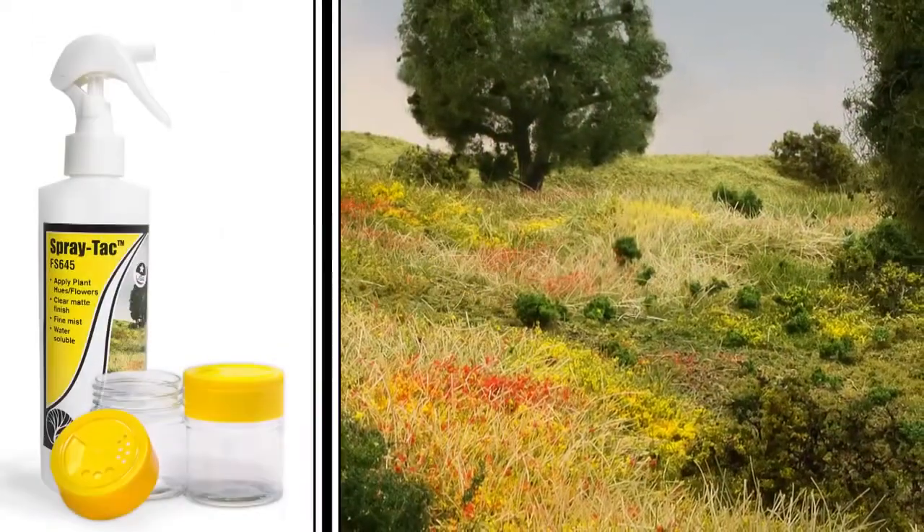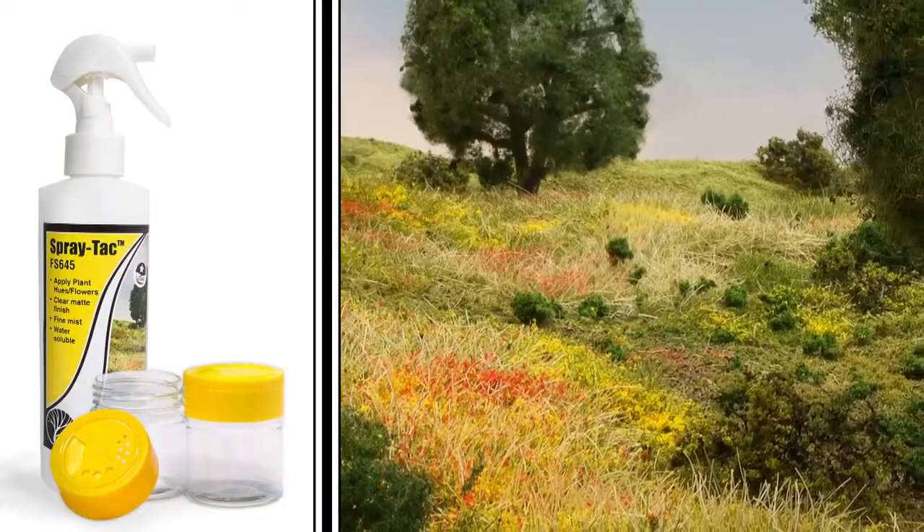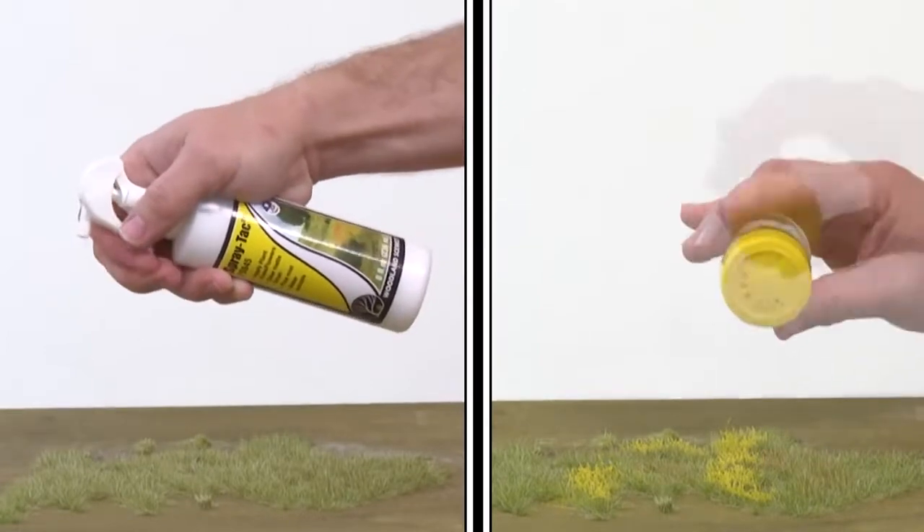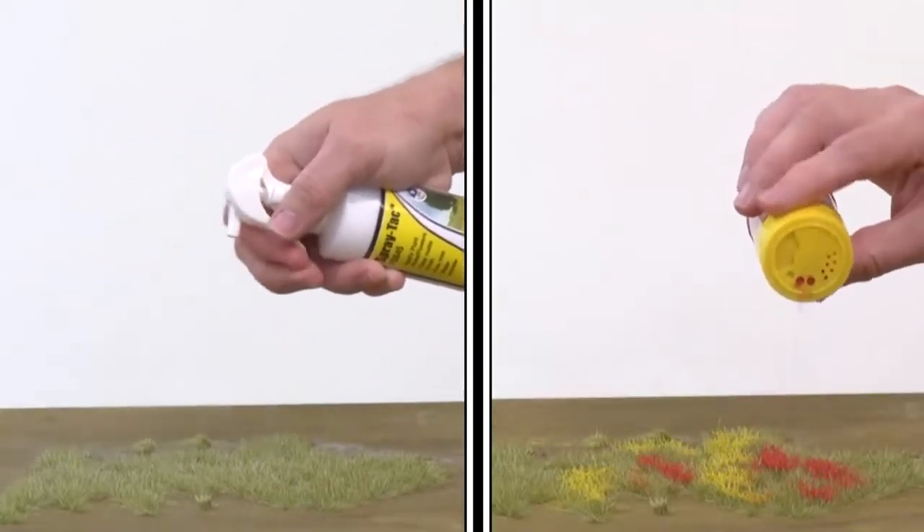Spray Tack and accent shakers make it easy to apply plant hues and flowers. Just use Spray Tack anywhere you want your plant hues and flowers to be, then put your color of choice in the accent shaker and apply.